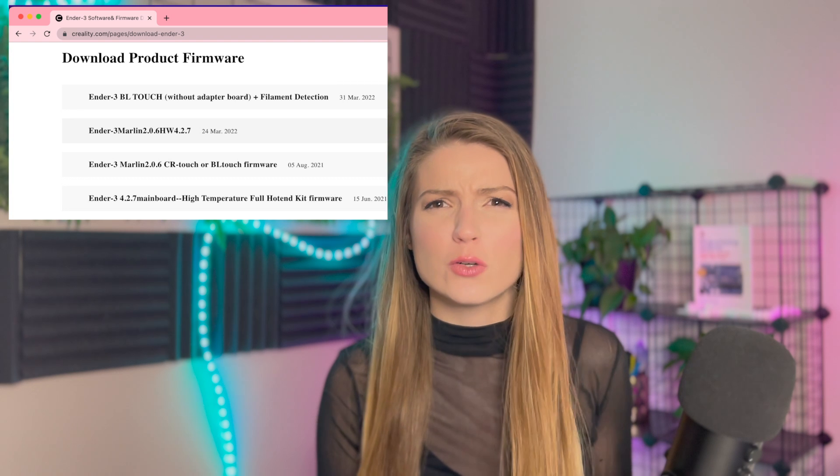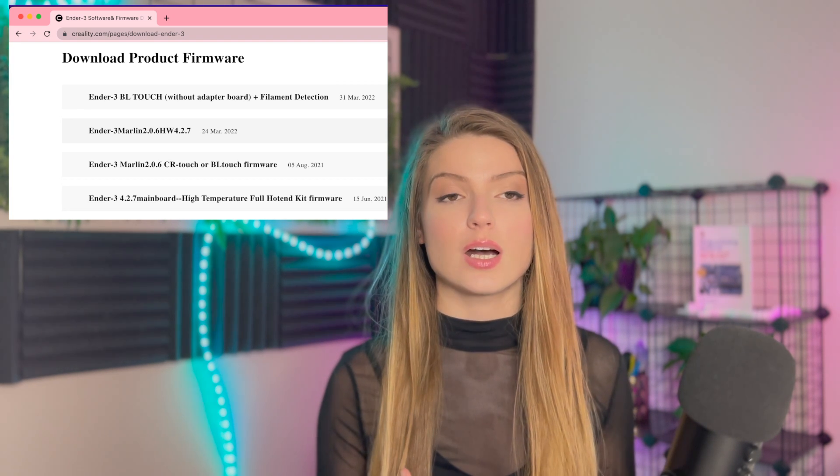It's important to explain why creality.com isn't the best place to download firmware. You can't customize that code the way you can with this method. Each printer has different sensors — for example, BL Touch auto-leveling isn't on every printer. If your printer doesn't have a sensor, you shouldn't have code looking for it, as it can interfere with other functions and slow down the printer's CPU. Going through Marlin yourself lets you trim the fat and make your printer's CPU as efficient as possible.